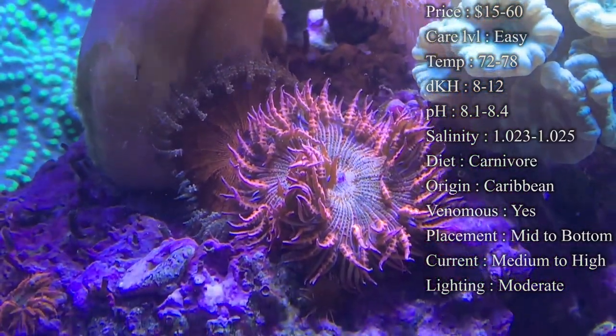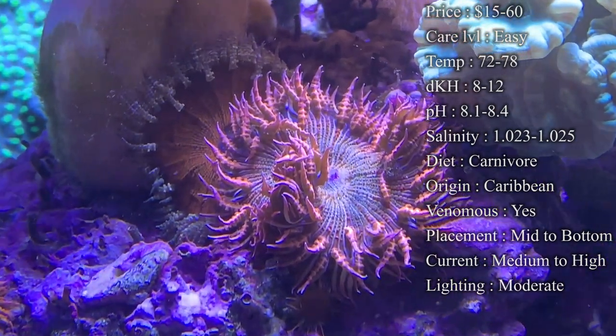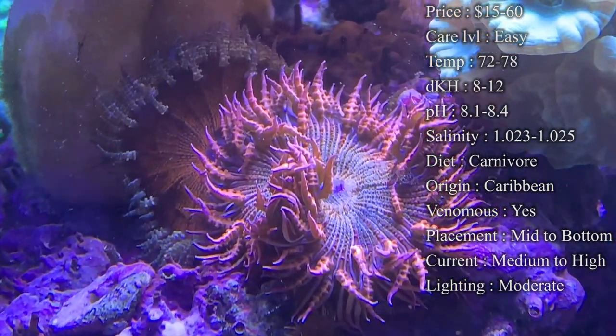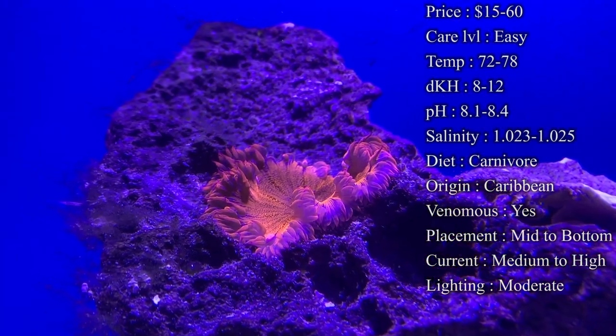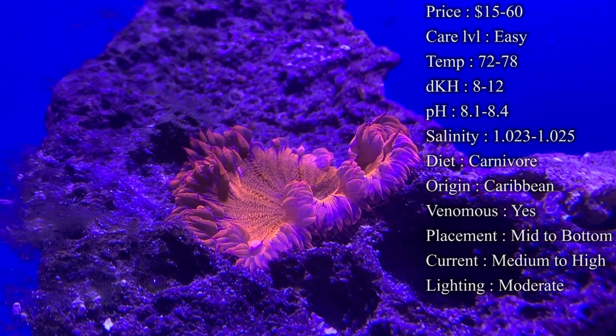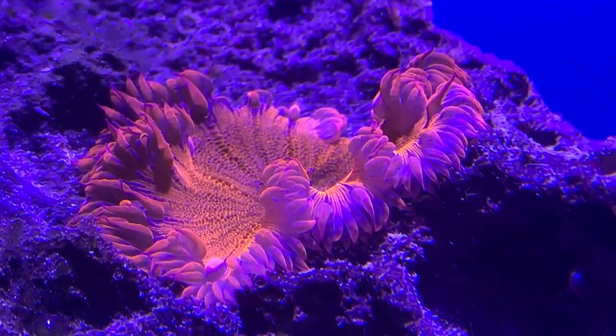Lighting — I'd say moderate. If you're looking at PAR levels, it's normally about 50 to 150. The ones you're seeing are under Hydra 26s under mostly blue light — it's about an 80 to 40 range based on blues and whites. They don't need a ton of light to survive, but they do need some.